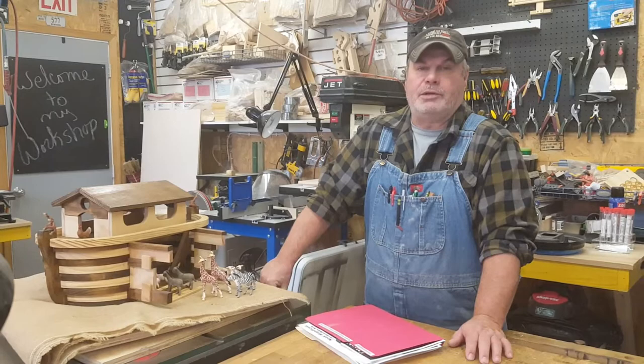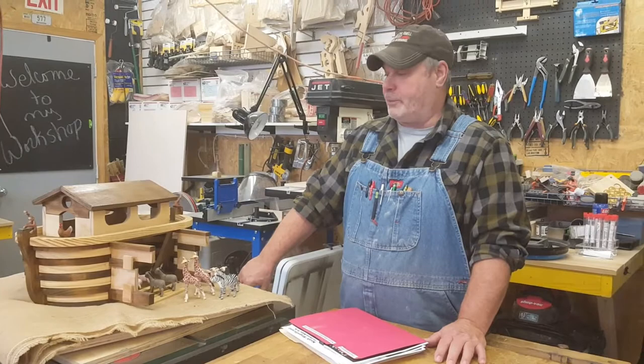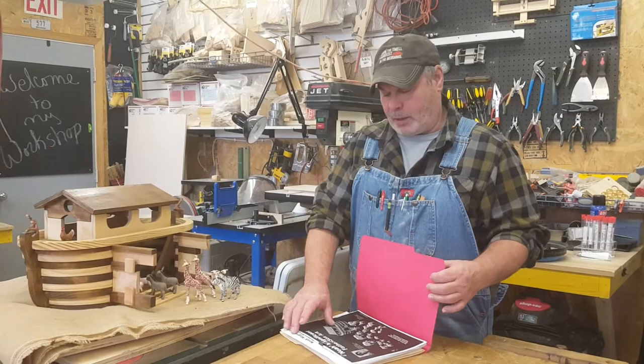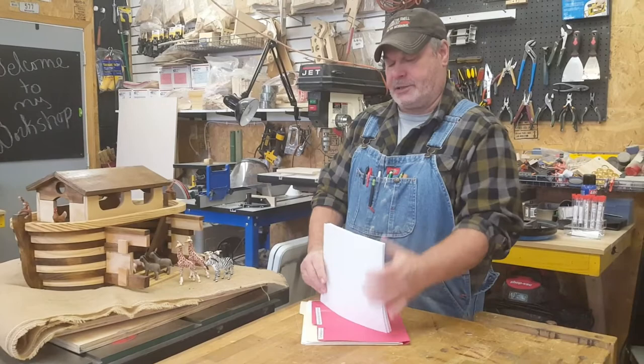I wanted to do this Ark for the longest time, but it kind of deterred me because there were an awful lot of parts to this and it just seemed hard to do. But when you order these plans, this particular plan for the Ark is 78 pages.